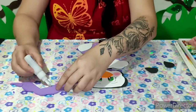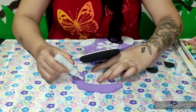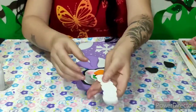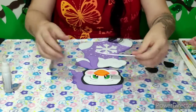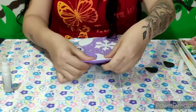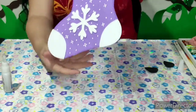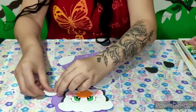Deixa eu ajustar aqui o cachecol, senão vai ficar pequeno. Colei aqui. Agora eu vou vim com essa partezinha branquinha, dando um acabamento aqui no gorrinho. Ó, como é que tá ficando o nosso trabalhinho! Agora eu vou vim aqui colando essa partezinha redondinha pra dar um acabamento aqui no nosso gorrinho.